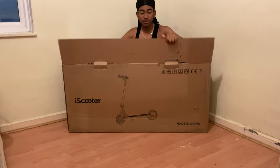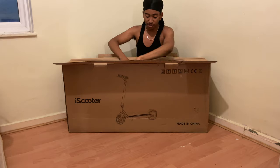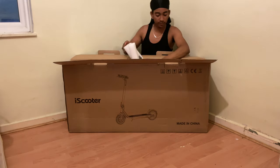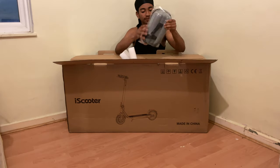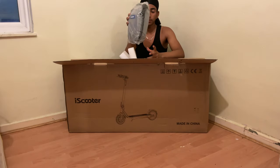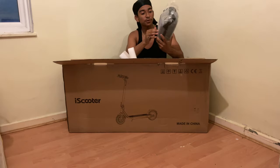So this scooter has a massive 10.5 amp hour battery. First things first, we have a carrying pouch, and we can clip this onto our handlebar or underneath our handlebar on the stem box.